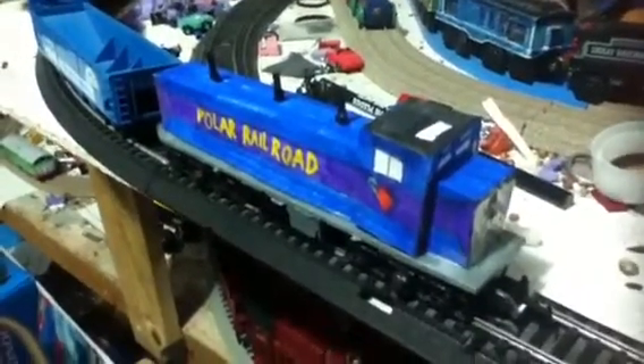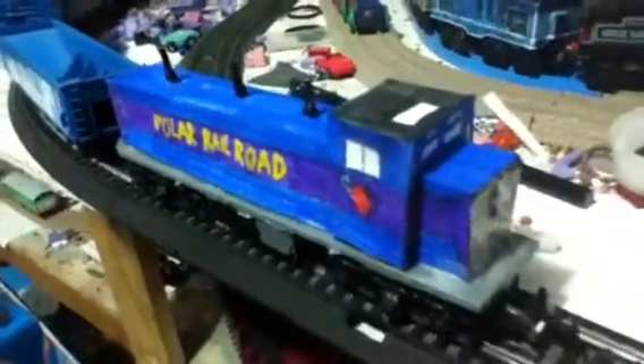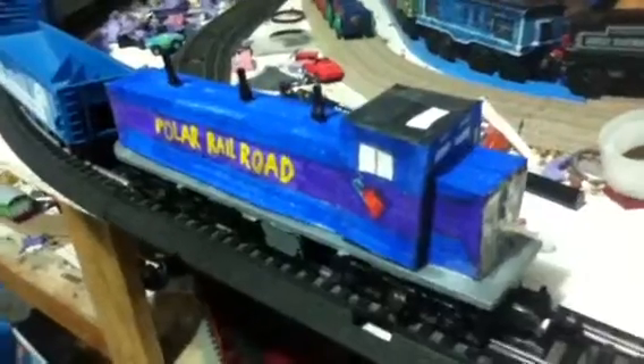And here is engine number 5. As you can see it's my own replica of a Polar Railroad VGS 21B genset switcher, and I numbered it 2012. I got this idea from looking at pictures of a Line L Polar Railroad GP7.